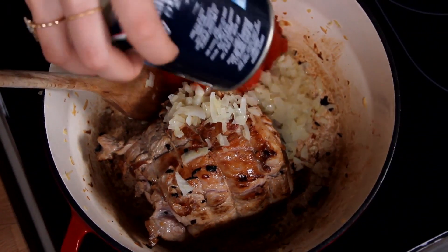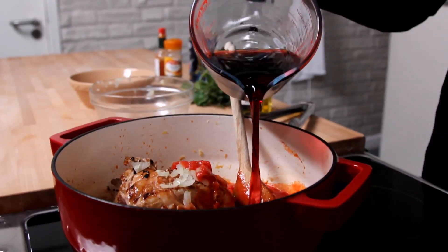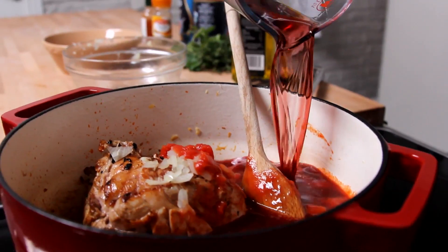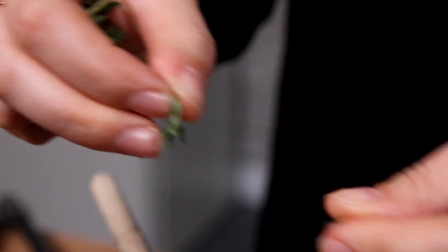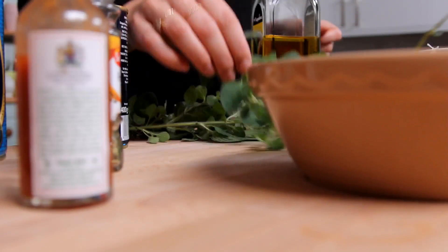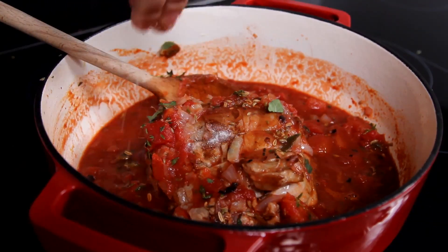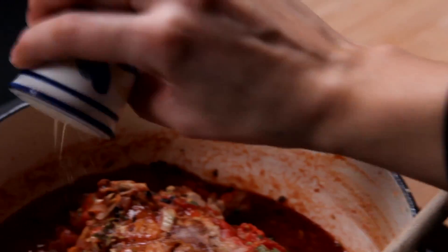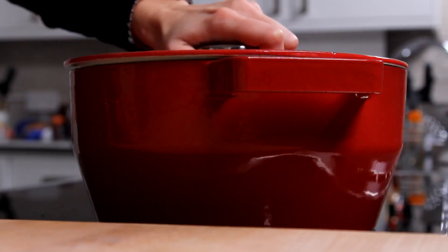Then you just need to add in two tins of chopped tomatoes, 250ml of red wine, a few shakes of Tabasco, about a tablespoonful of fennel seeds, a few sprigs of thyme, and also some oregano. Season with salt and pepper, give it a good stir, pop the lid on, and then it needs to go in the oven — 165 degrees for about three hours. Every hour, check the meat and turn it over to make sure it's cooking evenly.